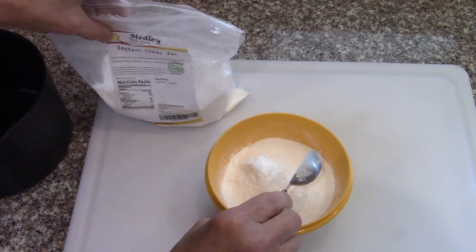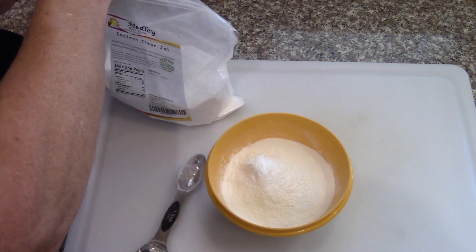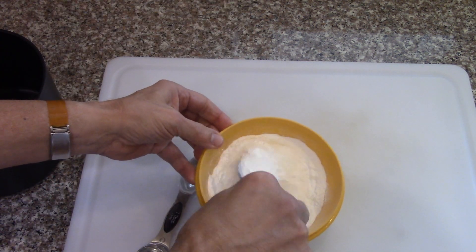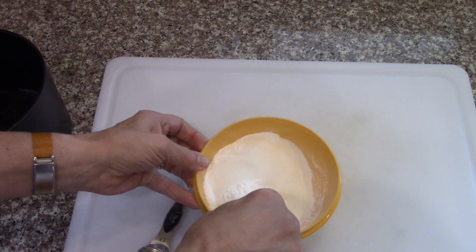Just mix that together so it's well combined.